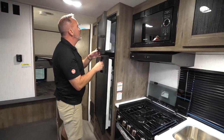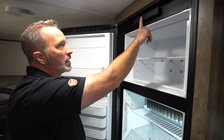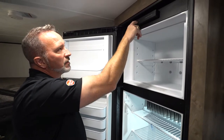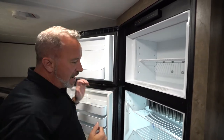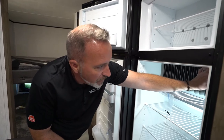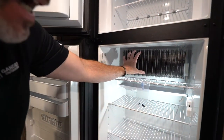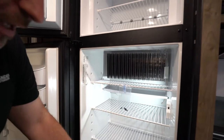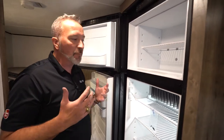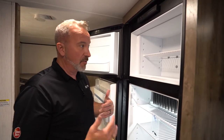Over here we have the Dometic fridge-freezer combo. This does run on both gas and electric and has the automatic switch. This is your on/off button right there — push out for gas, push in for automatic or electric. Right here is the dial to control how cool your refrigerator gets — move this down and the colder it gets. These blades circulate the air, so when you're stacking your refrigerator, try not to block these because this is what causes the fridge to cool down. Keep in mind these fridges don't get things cold — they help keep things cold. So try to get stuff cold before you put it in there because it's not going to be a quick drop down.